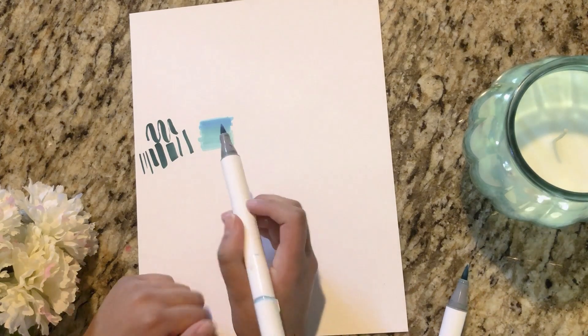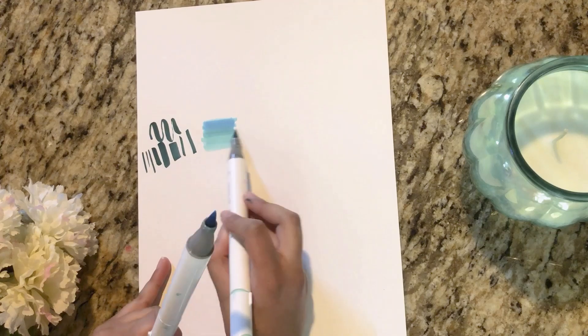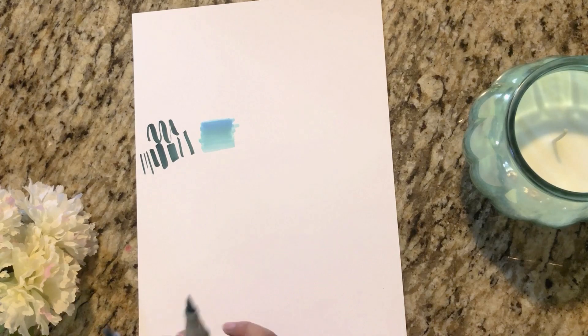Another reason why I love these markers is because they're so good at blending — they're way better than Crayola markers, so that's definitely a plus.